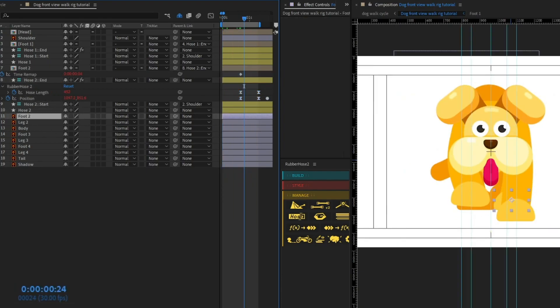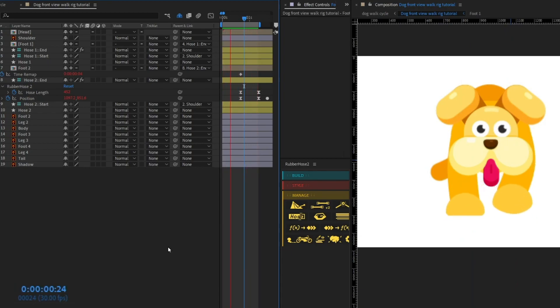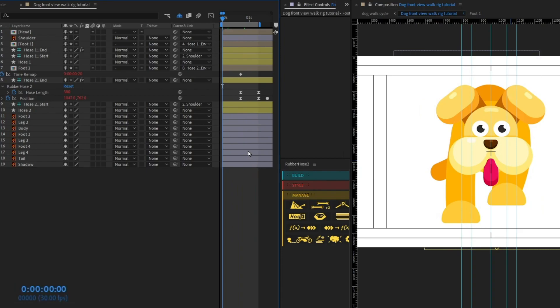Let's turn on the visibility of Foot 3, Leg 3, Foot 4, and Leg 4 and check the animation. It's looking pretty nice. The rest of the legs follow the same process — duplicate the hose, reposition the end and start handles. But before that, I'd like to animate the body as well.